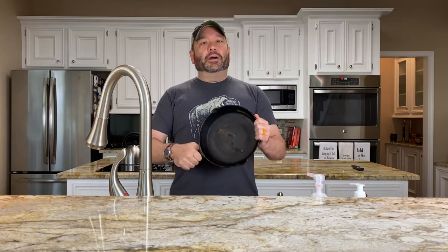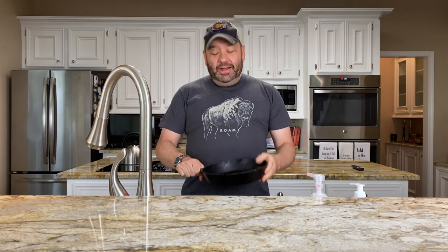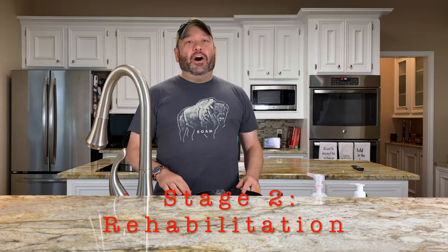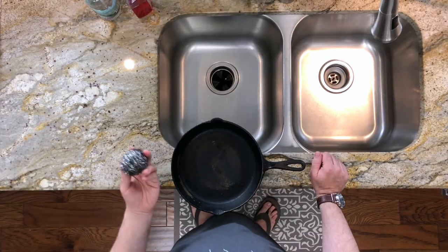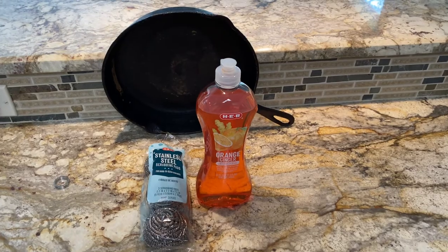Whether you are at a high, medium, or low level of damage to your cookware, the remedy is going to be the same, and it is very easy. It involves three things: steel wool — stainless steel, not copper, which is too abrasive. You can get these at the grocery store, Walmart, or Target; they come three to a pack for about $2.50. You're also going to need dish soap and water. That is all it's going to take to bring your cast iron skillet from devastation back to like-new status.